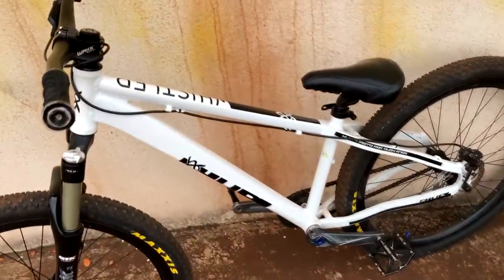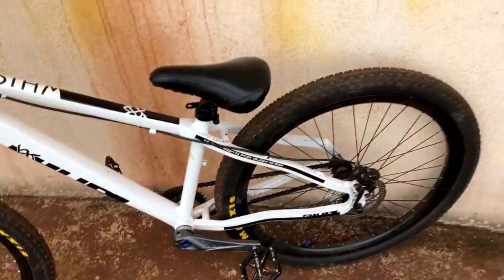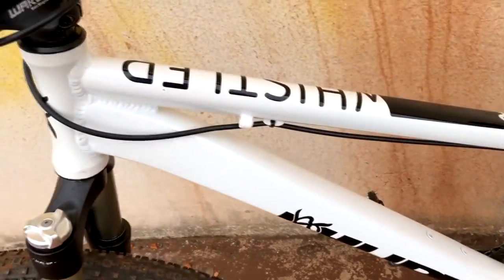Well guys, the frame — that's the main thing — don't worry about it, because I'm going to take a closer look at it. It's just a little bit... Frame: Hoopy Whistler 2018. This is a vertical dropout.